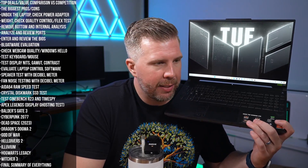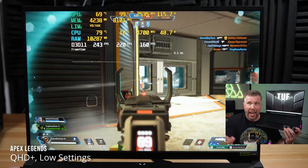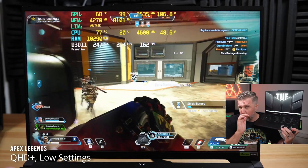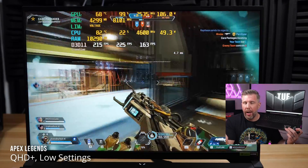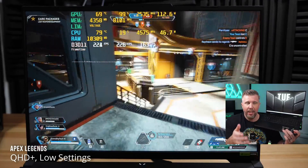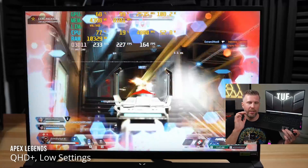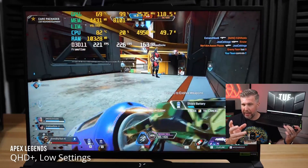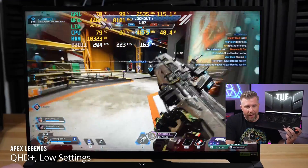Apex Legends on low settings delivered more than 165 FPS for 1% lows, making it an optimal eSports gaming experience. In almost every eSports game — with exceptions like Warzone 2 — you'll be able to hit the 165Hz refresh rate for average FPS at the full QHD resolution. Fortnite, Valorant, Counter-Strike 2 — you'll definitely hit 165Hz, though CS2 may need settings adjusted from ultra to high or very high.